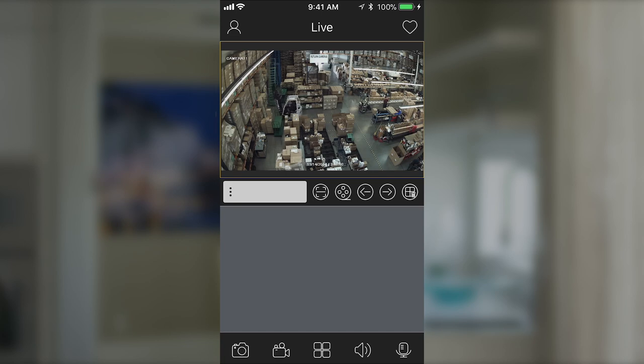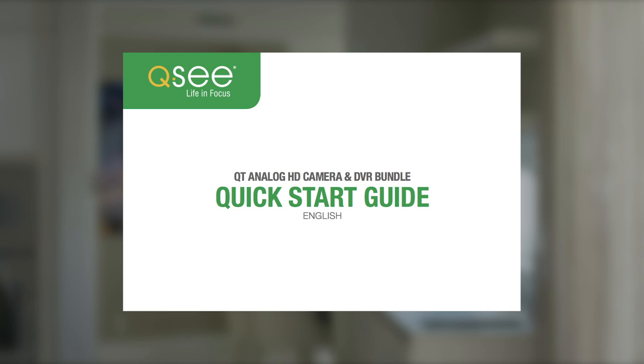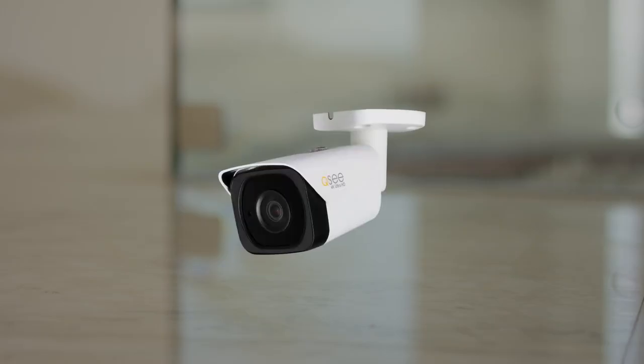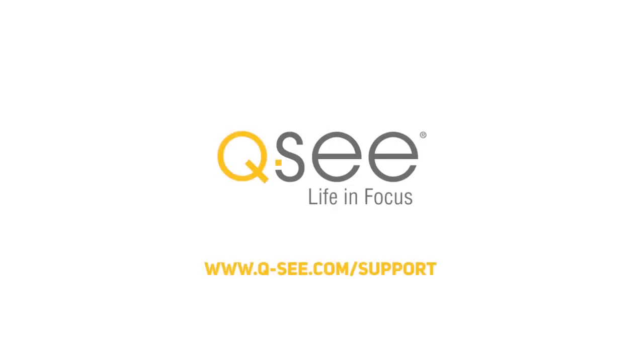That's it. You should be all set up to operate your QT Analog HD system in your home or business environment. Please refer to your Quick Start Guide included with your purchase to learn how to set up your QtView on your computer. We hope you have enjoyed this instructional video for your new device. And if you have additional questions, please visit www.q-c.com/support.